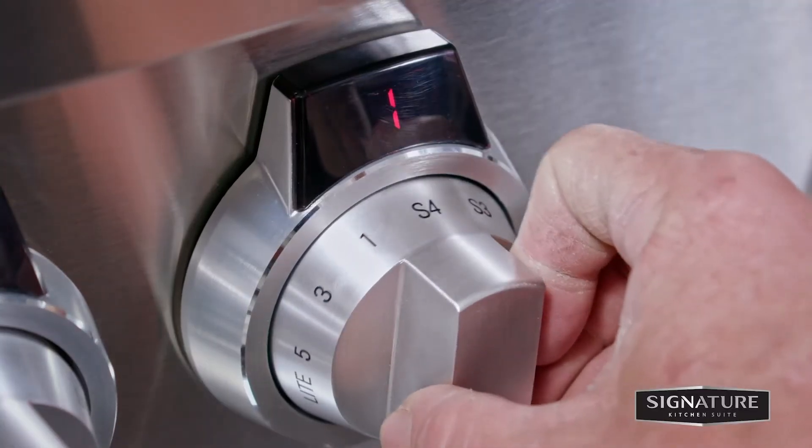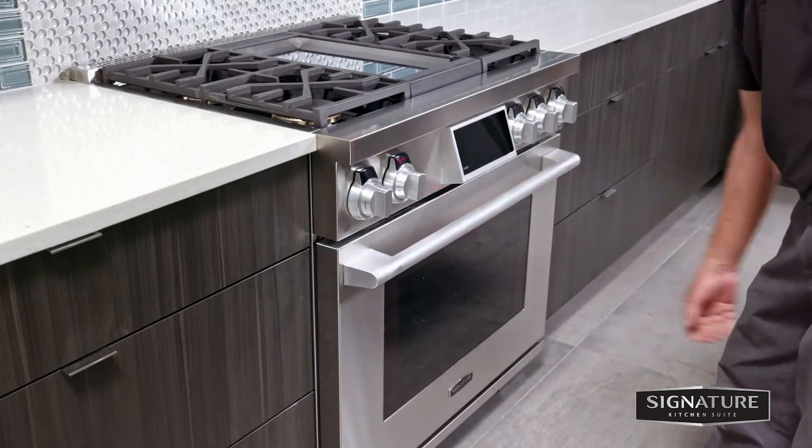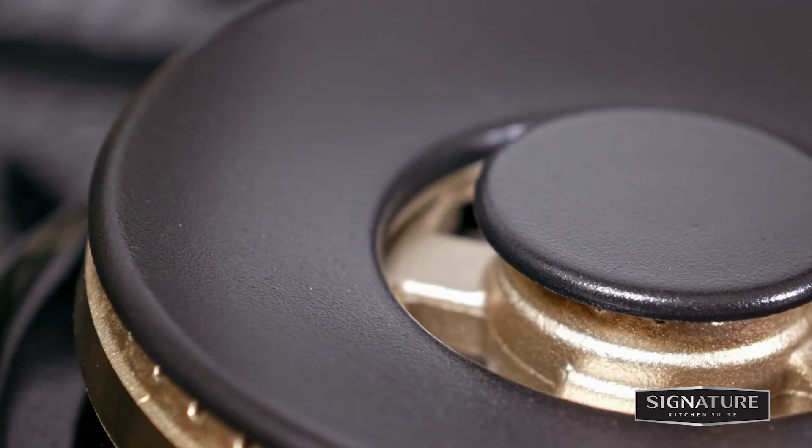For the second test, set the burner to simmer or S4, then quickly open and close the oven door. If the air current extinguishes the flame, increase the flame height with the adjustment screw and test again. Repeat the simmer adjustment and tests for each burner.